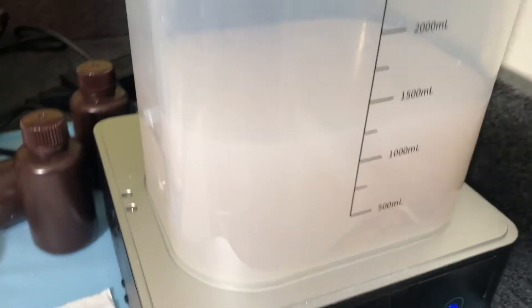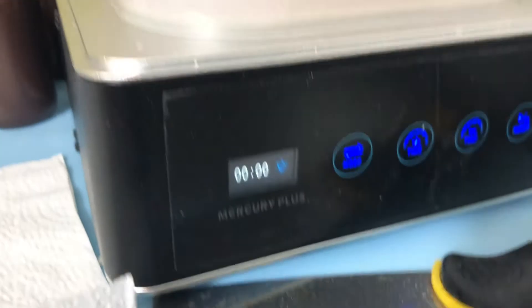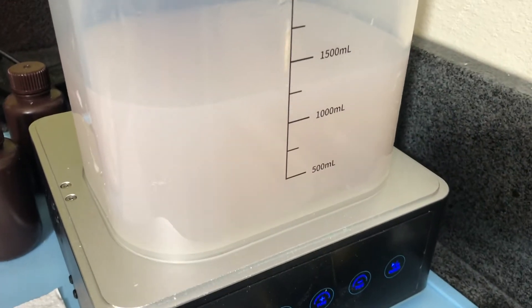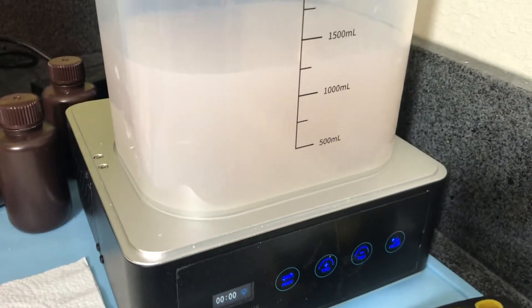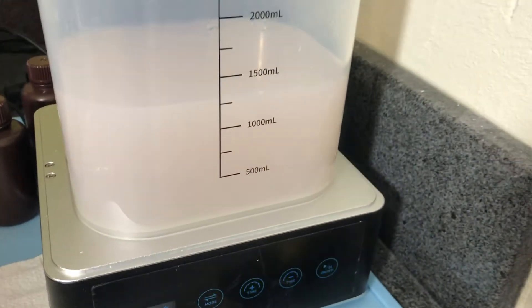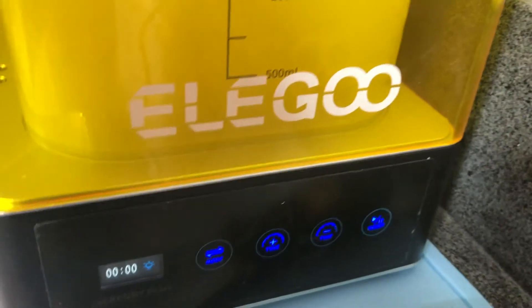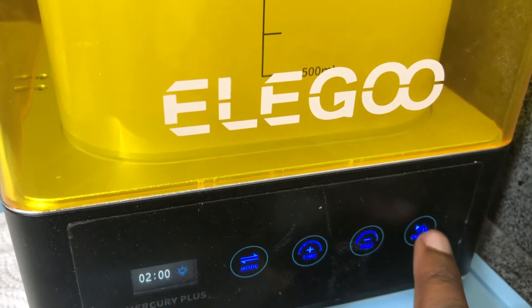Here we have our used IPA — very dirty, very diluted with uncured resin. And we have the Mercury Plus Wash & Cure. We're going to do a test and experiment to see if by curing it with the Mercury Plus, we can basically purify it. So I'm going to start it at two minutes. I gotta put the lid on it, so it's not evaporating at least.